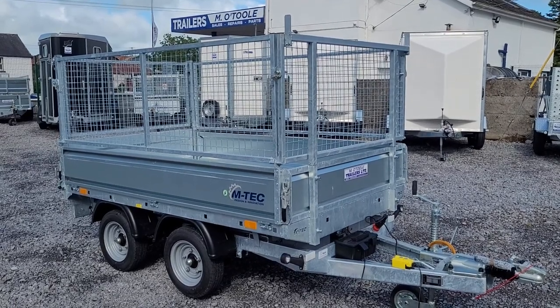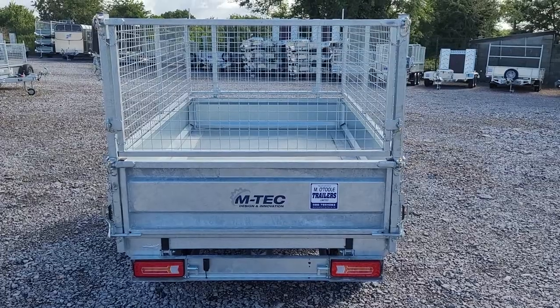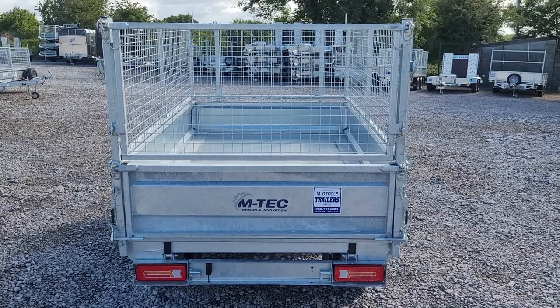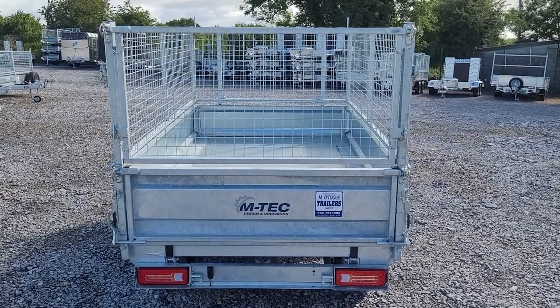The trailer comes with mesh sides which are fully removable and also drop sides. It also comes with LED lights and ramp holders for holding 6 foot aluminium ramps, which can be purchased separately with the trailer.